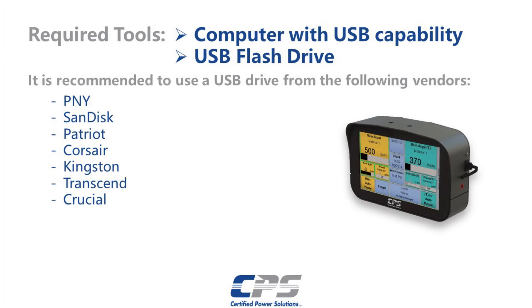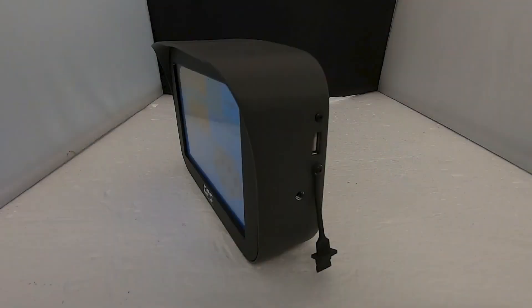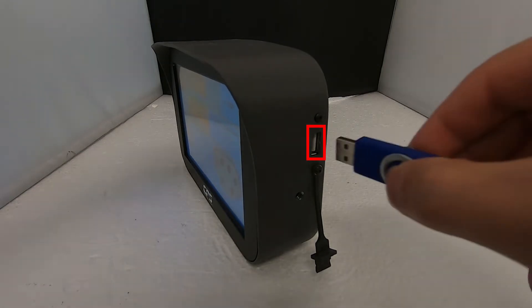For this procedure we will need a computer with USB capabilities and an empty USB flash drive. We recommend the following brands. Insert an empty USB flash drive into the USB port on the right hand side of the XDS controller.